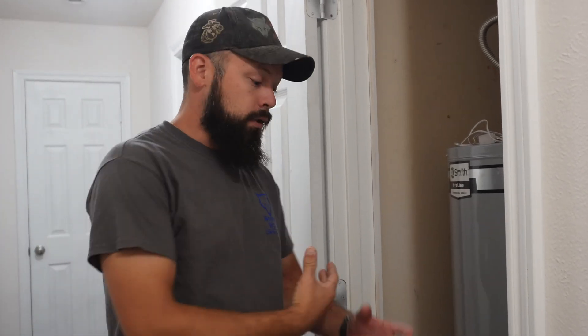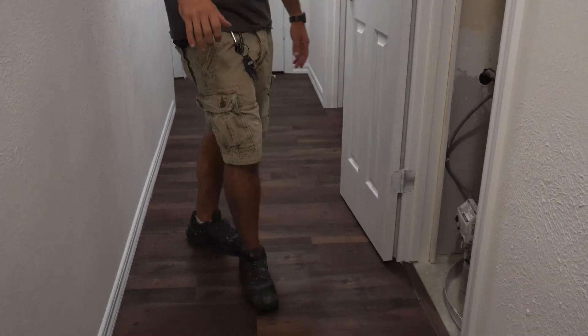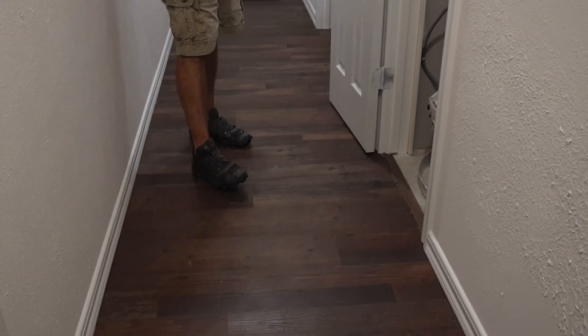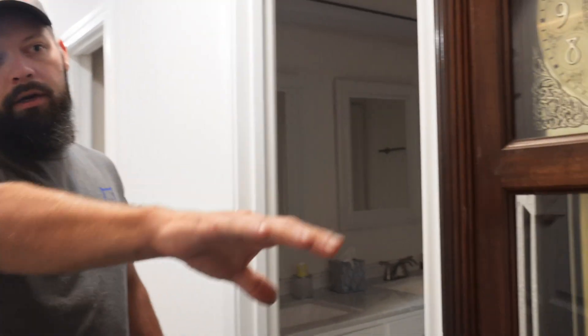We ran back inside and started extracting all the water. This entire house — we had water up and down the hallway. She had old carpet in here. It pushed into the bathroom, pushed into the bedrooms, and it actually pushed into the den or living room right here. The water moisture carried all the way through there, pushed back through the rest of the house. Luckily we stopped the water heater from causing any more damage.